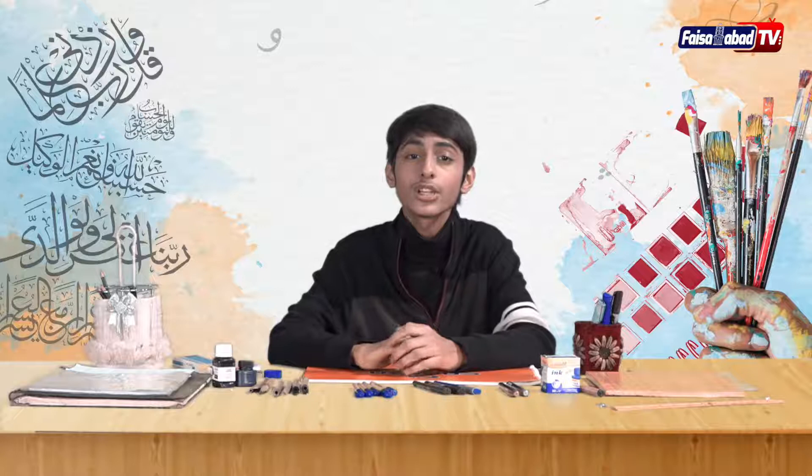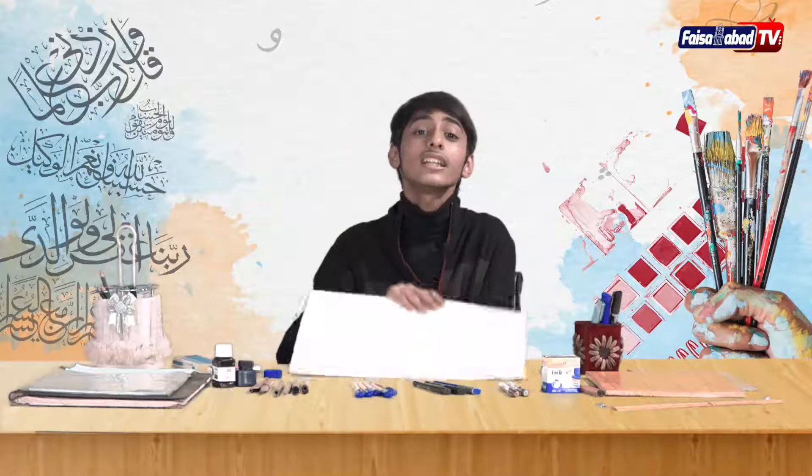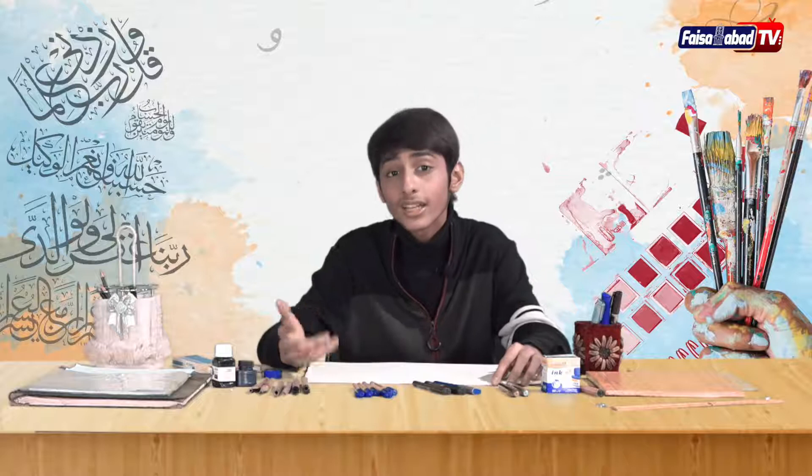I will tell you what we need for basic calligraphy — the things that are required. These things will easily fit in your budget, and I will tell you where you can get them from. The first thing is the calligraphy base, meaning the surface on which we will do calligraphy.